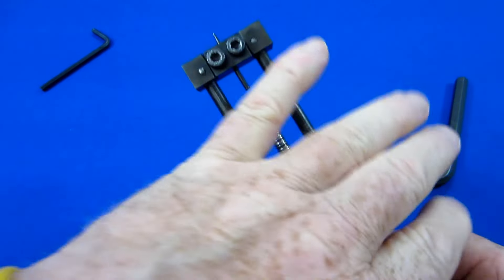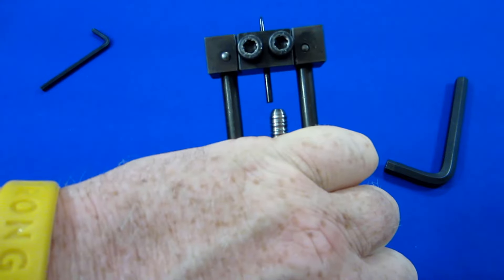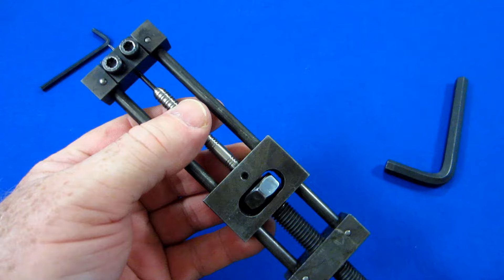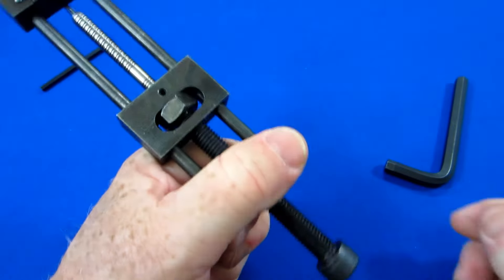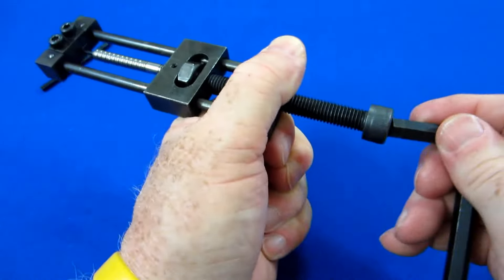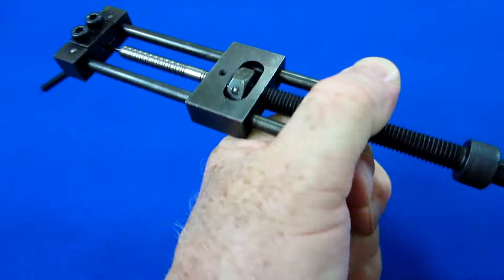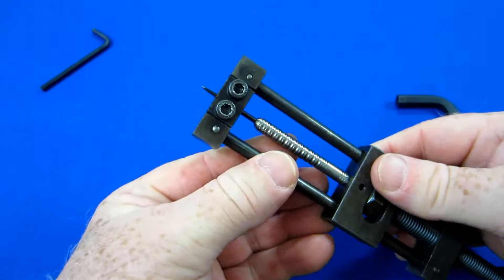Let me show you what happens when you grab right here — does that look lined up to you? You could grab it this way — look at that, that is not straight at all. So here's what I do: I get it lined up, hold right there, and then use the 8mm key — give it a couple of spins and there you go, that's installed.